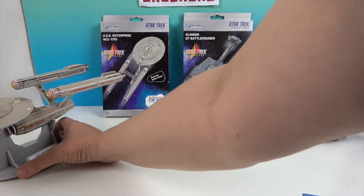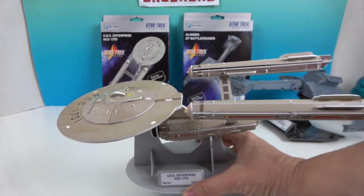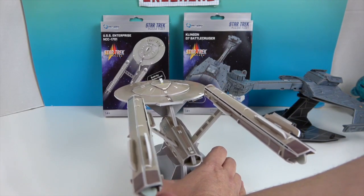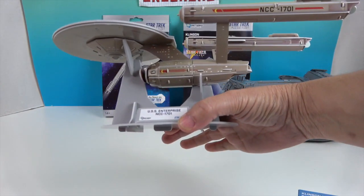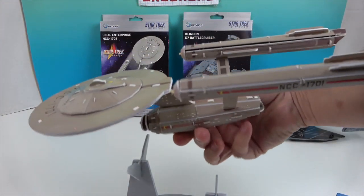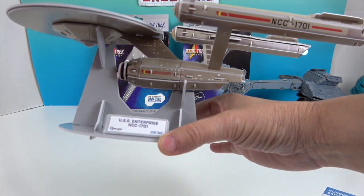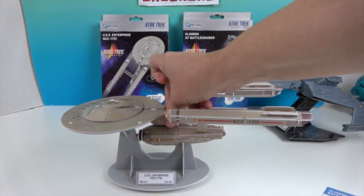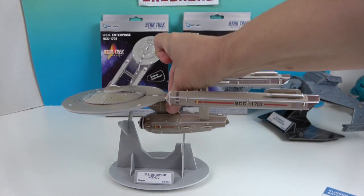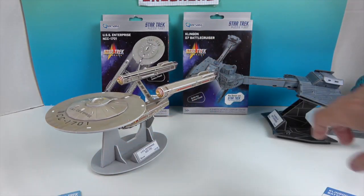Now let's make room for the USS Enterprise NCC-1701. It has the name on the top and is a tan color. Those flat pieces formed into these round ends and the round saucer section. It also has the title on the base — this one sits atop a bigger groove where the larger piece fits in. Picking it up, you can see all the details even underneath. It's amazing how everything started off flat and turned into these curved three-dimensional shapes.